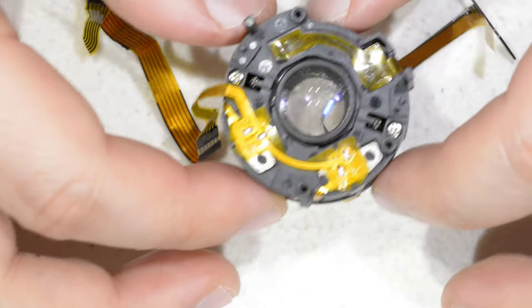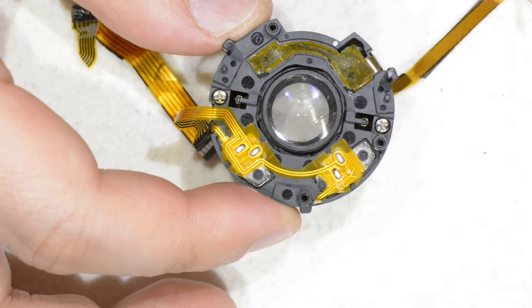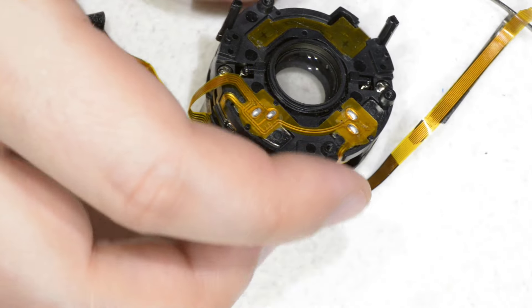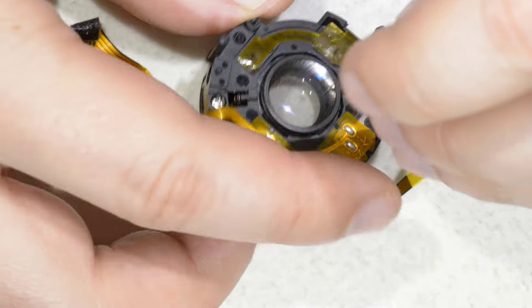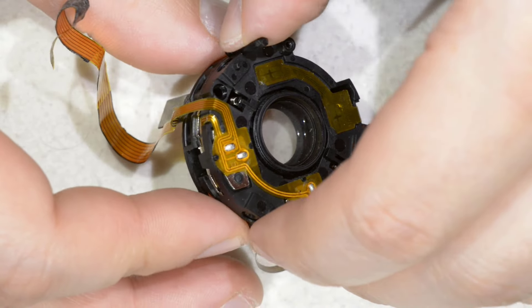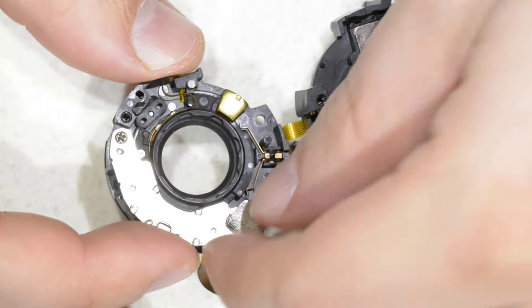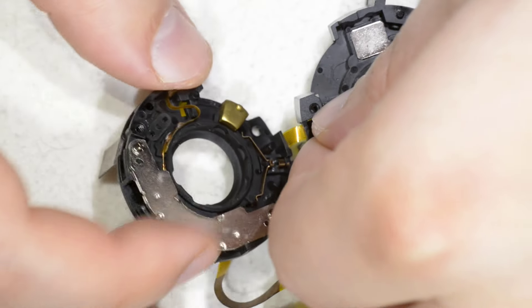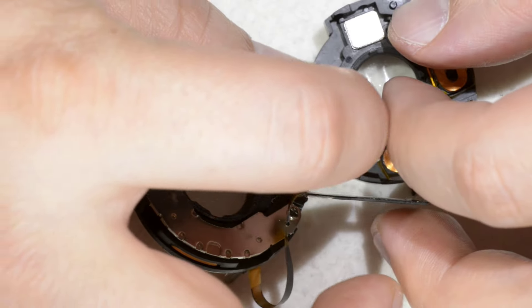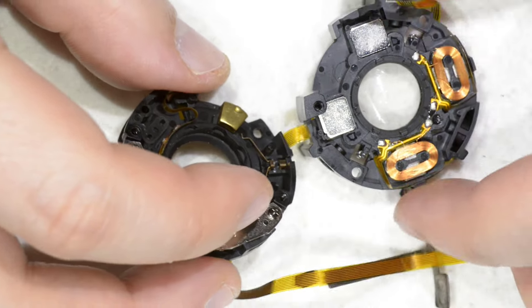The principle is extremely simple. Now we will see the inner workings of this unit so we can understand what is going on. Let me just remove these two screws and open the thing. Okay, I have one magnet which has escaped — normally it goes here. Let me just try to keep it in.